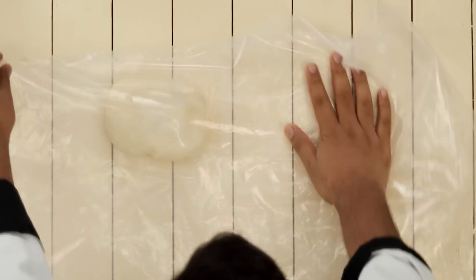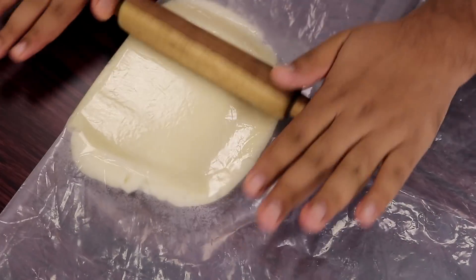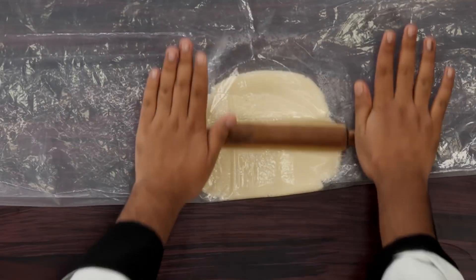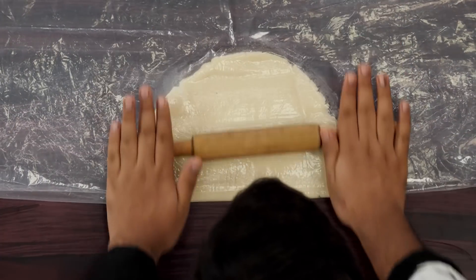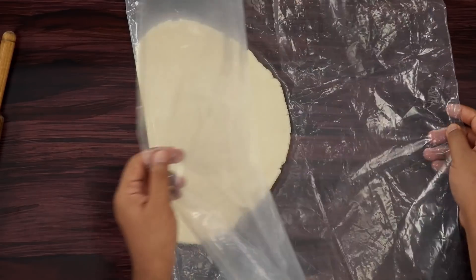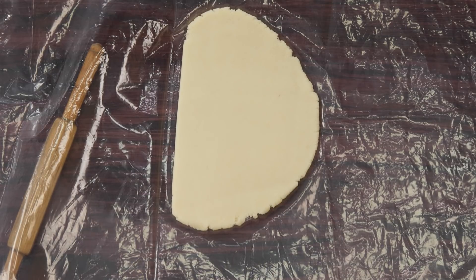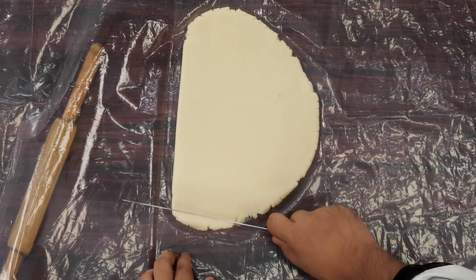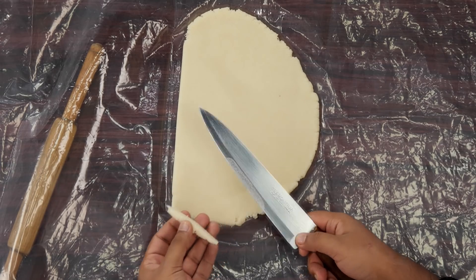Now we will cover it and start rolling it with a balan. The thickness needs to be about 1 cm, though you can make it thick or thin depending upon your preference. This is very similar to french fries — shape does not matter too much here. The dough is ready. Now we will take it out and start cutting it. If it is very hot, you can leave it for about 5 minutes so it cools down a little, as it's much easier to cut after cooling. I will start cutting it into 1 cm thick strips.